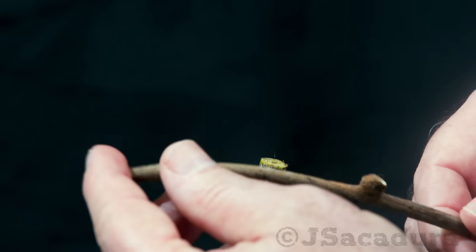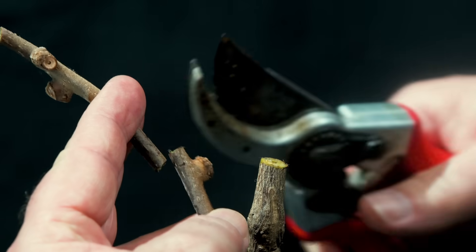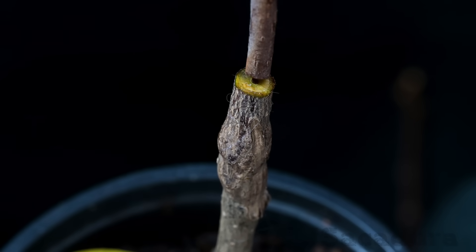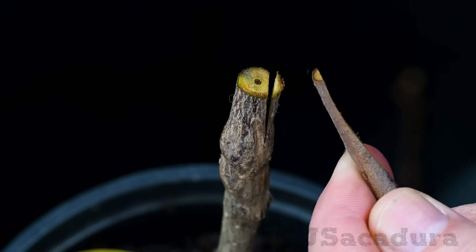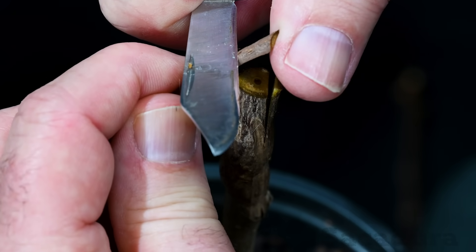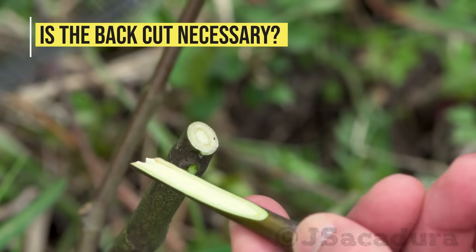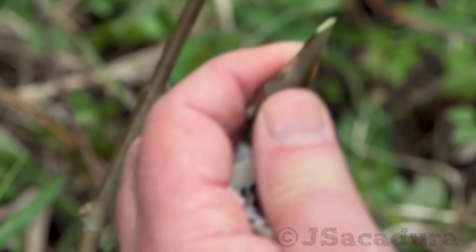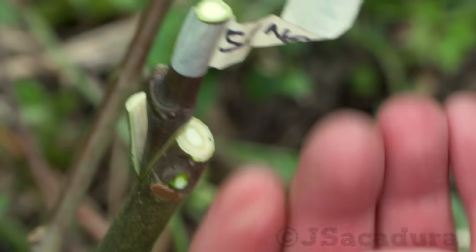Choose a straight piece of scion wood with one or two healthy buds. Make a bevel cut below the last bud. Although the back of the scion won't participate in the graft union, this small back cut is important, as it allows for a tight fit when adjusting the scion, and it's one of the first areas to establish cambium contact between the rootstock and the scion.